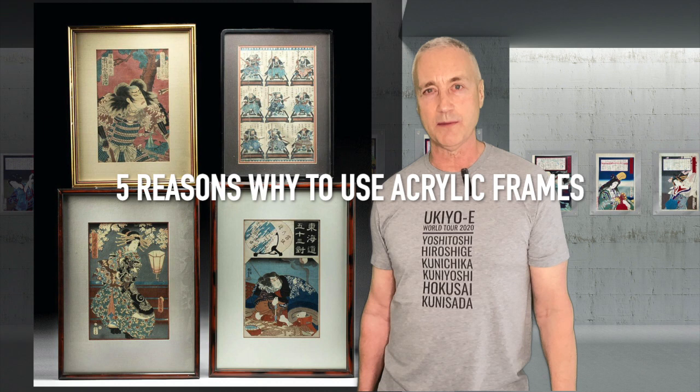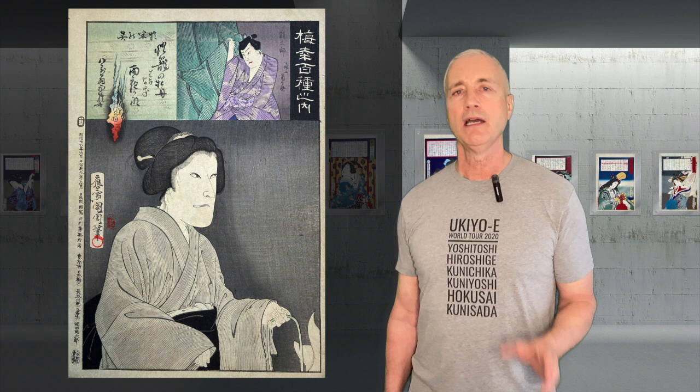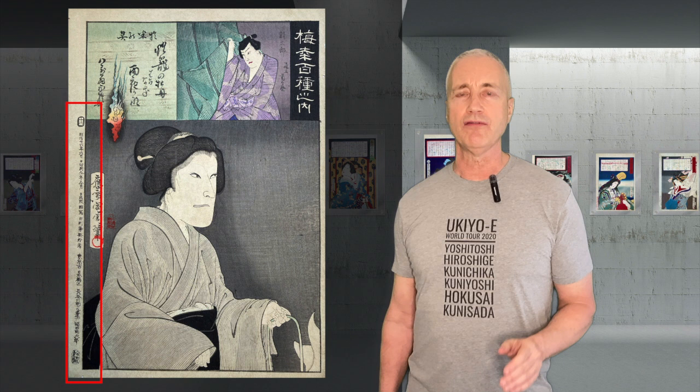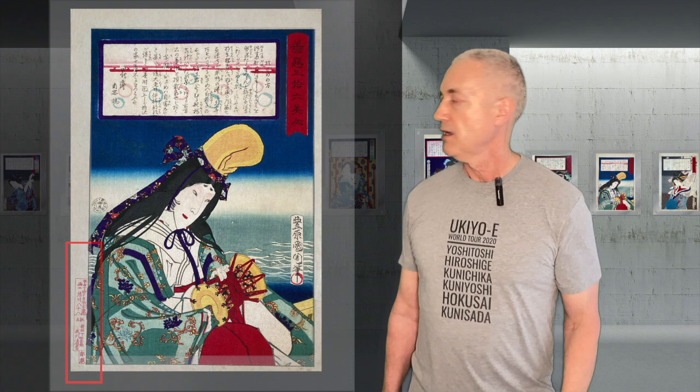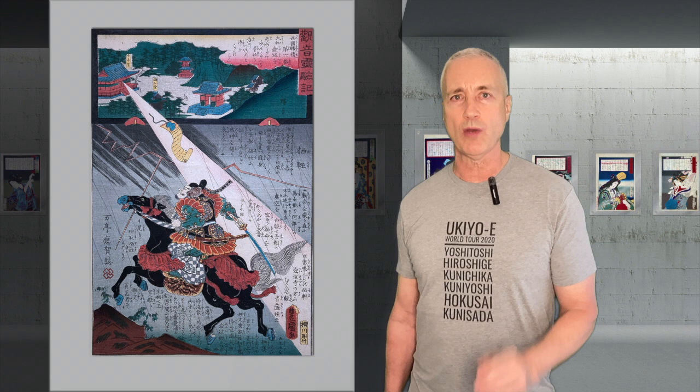Here are five reasons why I think acrylic frames are better. Number one: publish your marks. One of the most interesting things about a Japanese woodblock print, besides the design itself, are the accompanying publisher marks and sensor seals that are often on the outside edge or border of the print. If your print does have these marks, I believe they should be shown as part of the art and design of the print. As you can see in these examples, if you cover those marks with a mat or a frame, you lose that opportunity. An acrylic frame is the best way to show the entirety of your print.